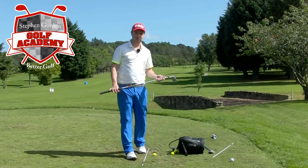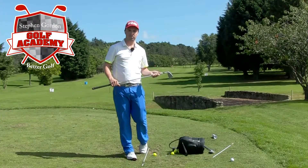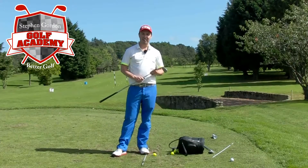So try not to get too exaggerated in your alignment. Try and aim in the general direction of your target. Obviously allow for a little bit of shape, but try and work on your face and your path if you get the chance at the driving range.